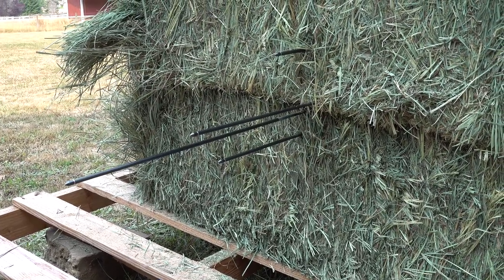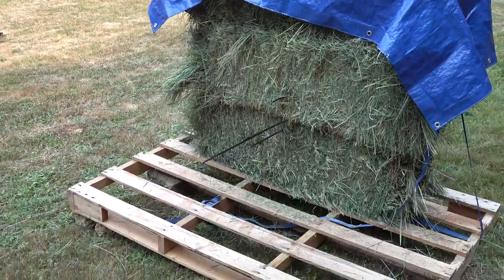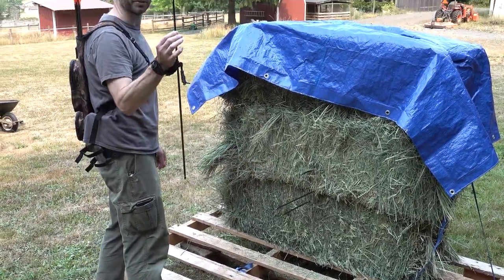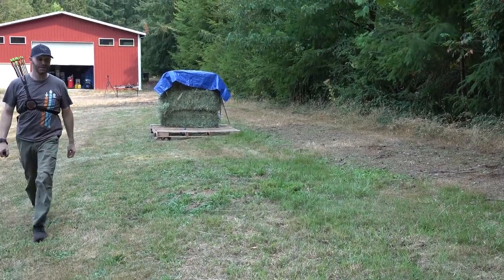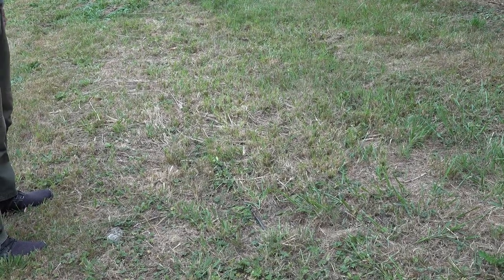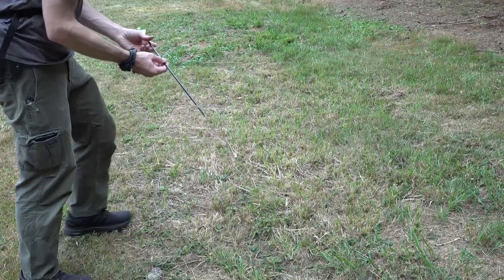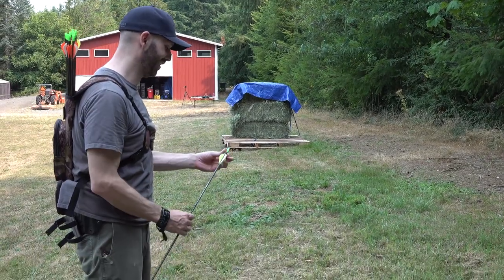You suck. I know, I should work a little harder. So this arrow at 60 yards had that much penetration. It went all the way through the hay bale — we heard it hit. It ended up right there. You did not miss, it went through. At 60 yards it went all the way through and landed there. We'll call you the penetrator. We'll put you in backwards.